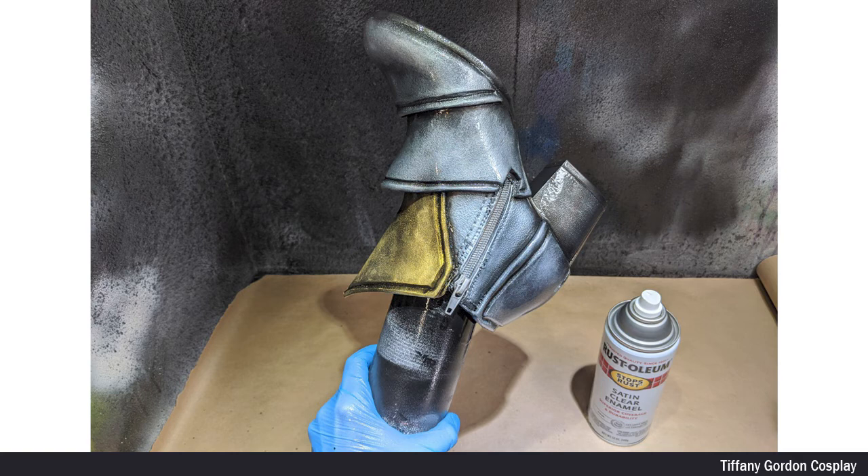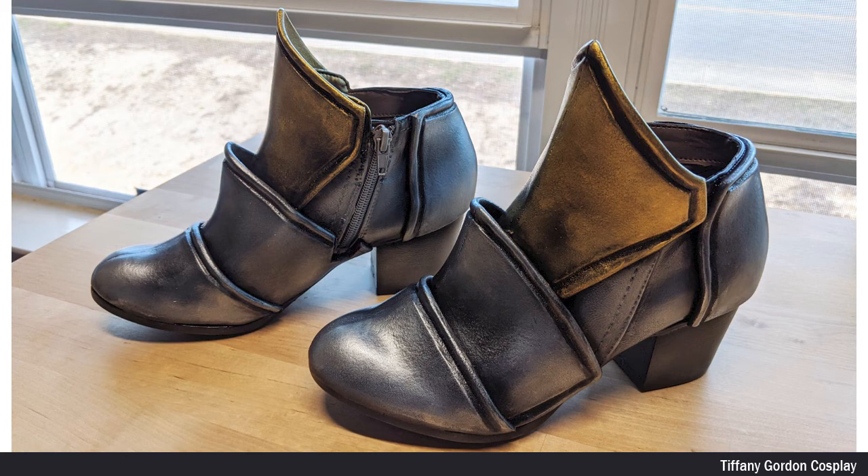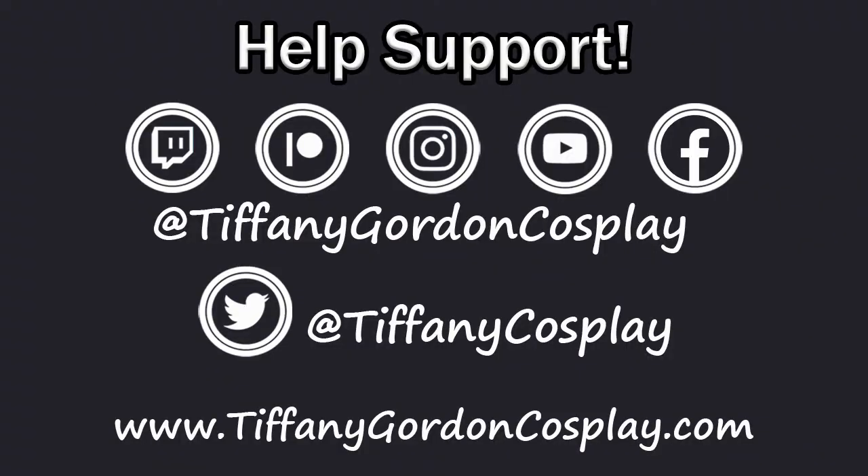Once all the paint was dry, the final step was to seal the entire shoe using satin clear enamel spray paint. And that is how I made my shoes for my Victorious Janna cosplay from League of Legends. Thanks for watching this episode of Tips Tips videos, and I hope you enjoyed it. And if so, don't forget to subscribe.